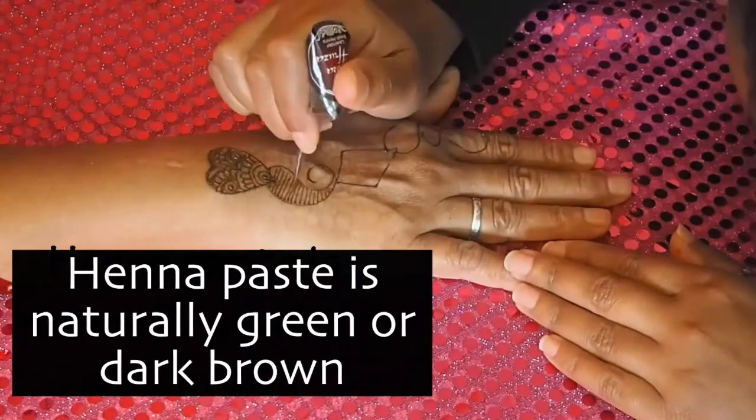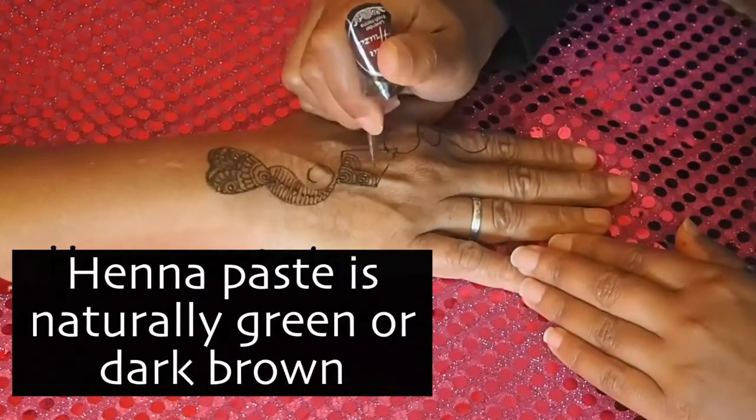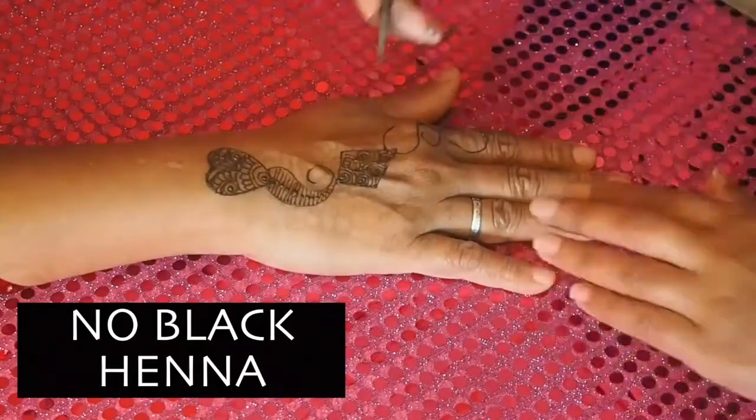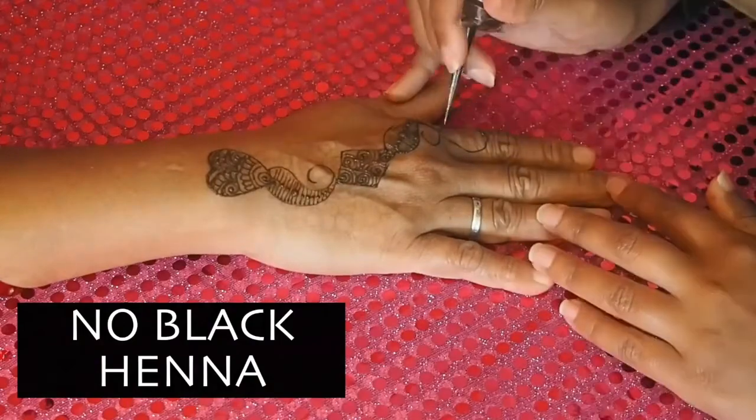The colour of the paste should be a natural green to a brown. Please do not use black henna — it is not safe and it's often mixed with different chemicals that can be really harmful for the skin.